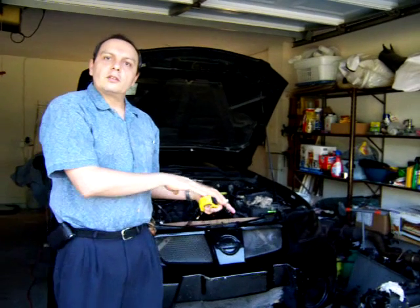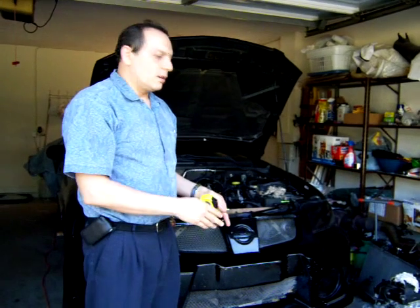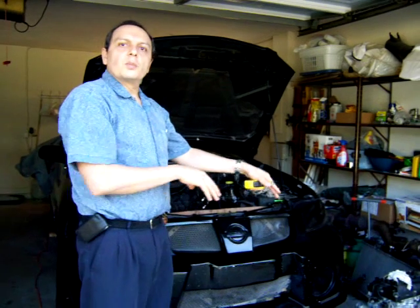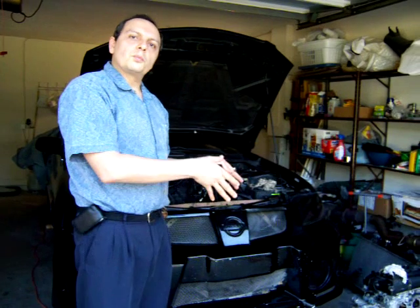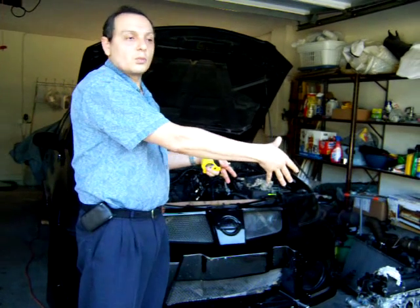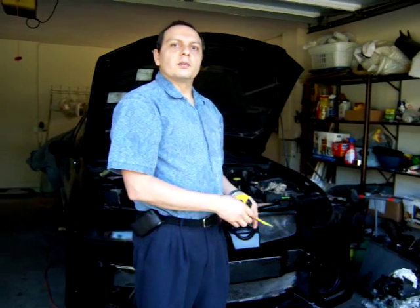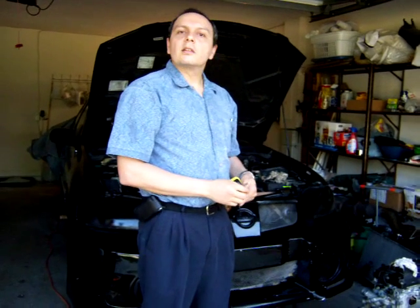We're going to go into more detail as the work progresses — until now it's pretty much standard mechanics, nothing new. From this point on, we're going to go into more detail on the conversion. What's next is to split the transmission, get the clutch out, and take them to a specialty store that will build the adapter plate to adapt the electric motor into the transmission. I'll show you in the next video once I get the adapter plate and the couplers.